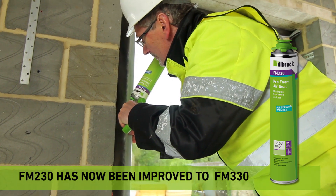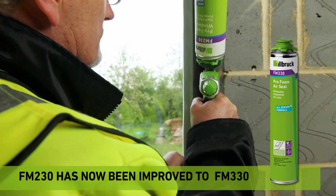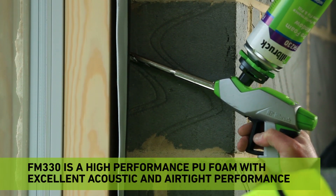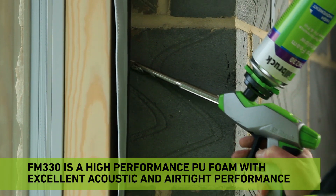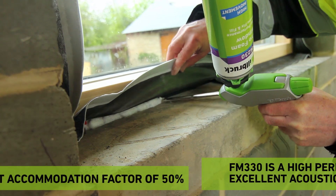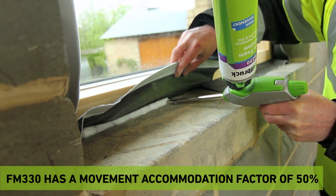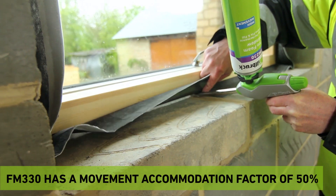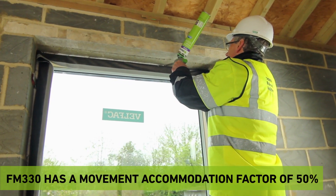Ilbrook FM230 polyurethane foam is applied to the perimeter joint to provide thermal and sound insulation around the frame. Ilbrook foam guns with adapter nozzles are recommended for this application. In addition to having BBA accreditation, FM230 has an excellent movement accommodation of 35%.